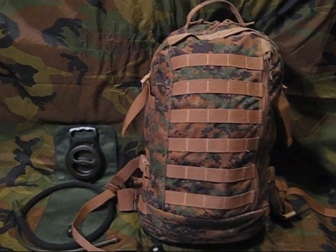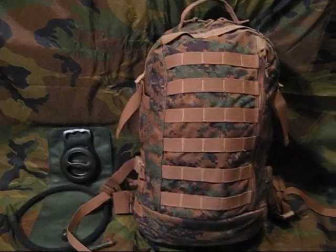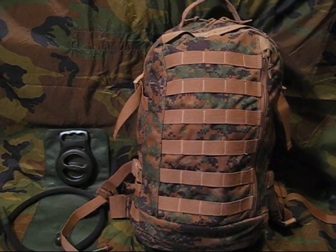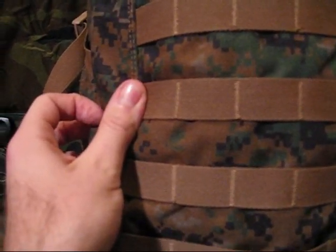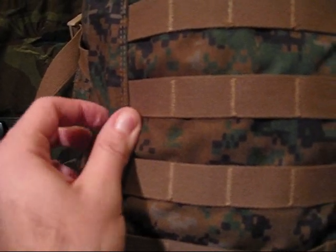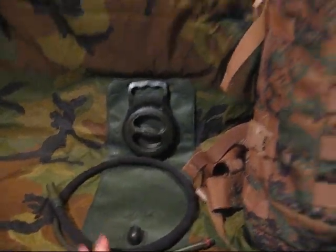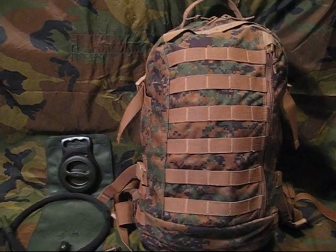Hey guys, what's going on? This is Plex. What I got here is an assault pack designed by Arcteryx, manufactured by Propper International for the United States Marine Corps. Right here there's a little Eagle Globe and Anchor with the USMC to let you know that it's legit, standard issue. It also came with a water bladder, brand new. Got this at an Army-Navy store in Austin for $50.